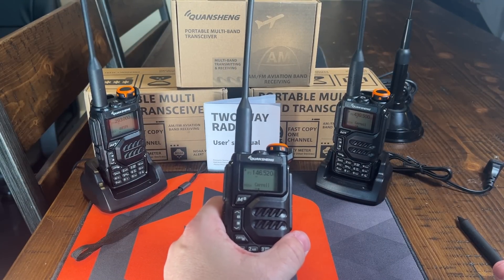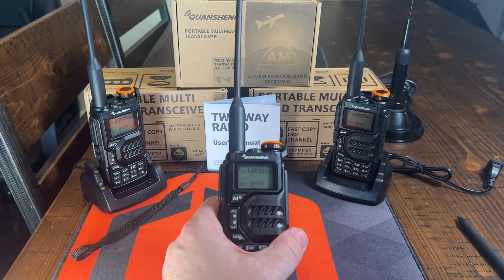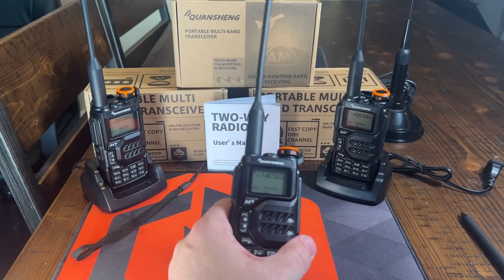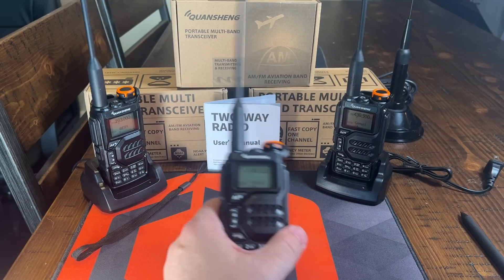This goes to show that the radios would need to be right next to each other in order to cause that interference, but it is something that I will be emailing the manufacturer about to let them know that we need to put some filtering on this.